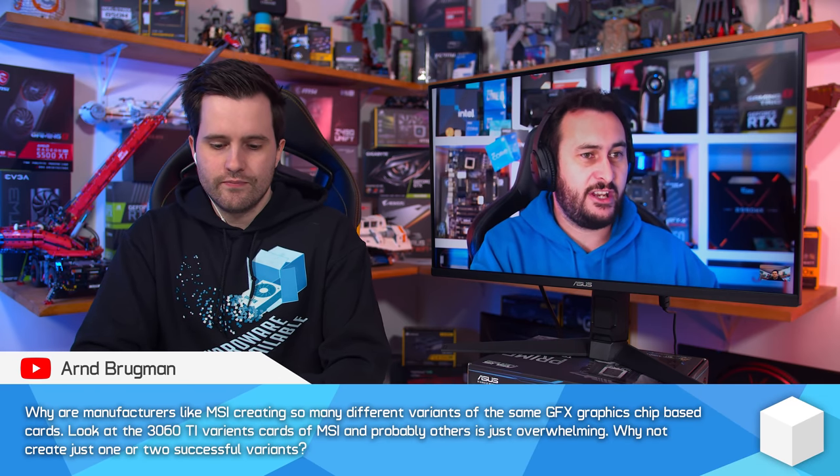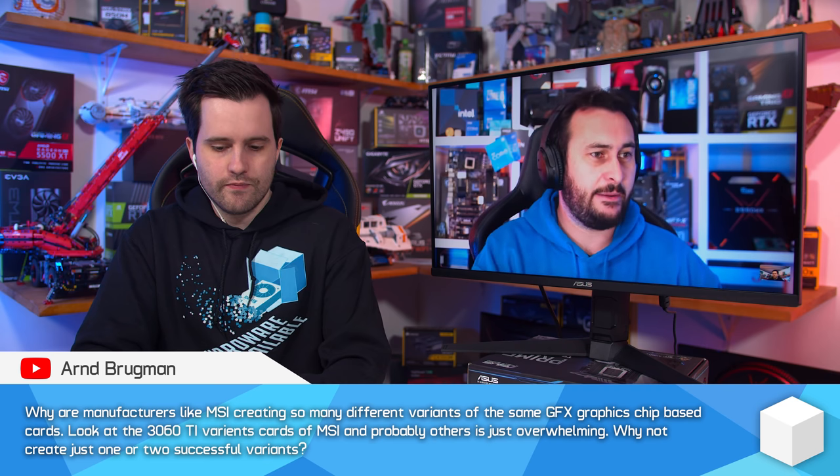There's a limited seven-nanometer wafer supply, so AMD has to produce many different products and service many different markets with that allocation. They will have done the calculations to determine where to best invest. But it feels like Radeon GPUs are a huge market they could have really capitalized on given the current situation — it seems like an opportunity missed, for reasons that probably make sense to them but not necessarily to us.